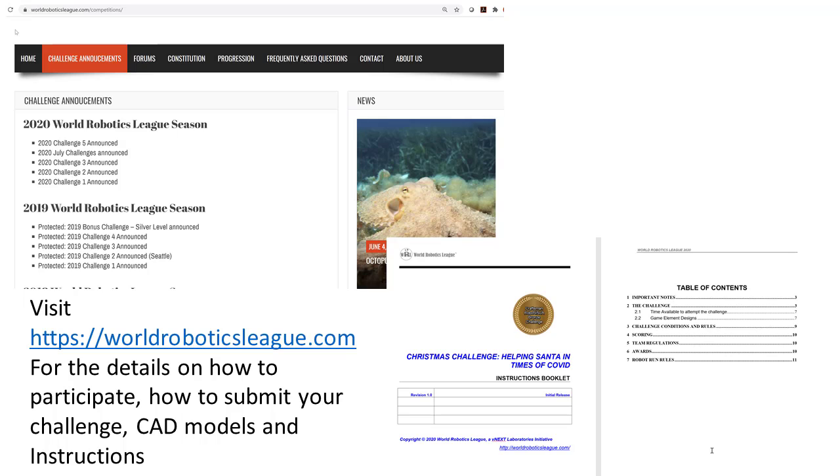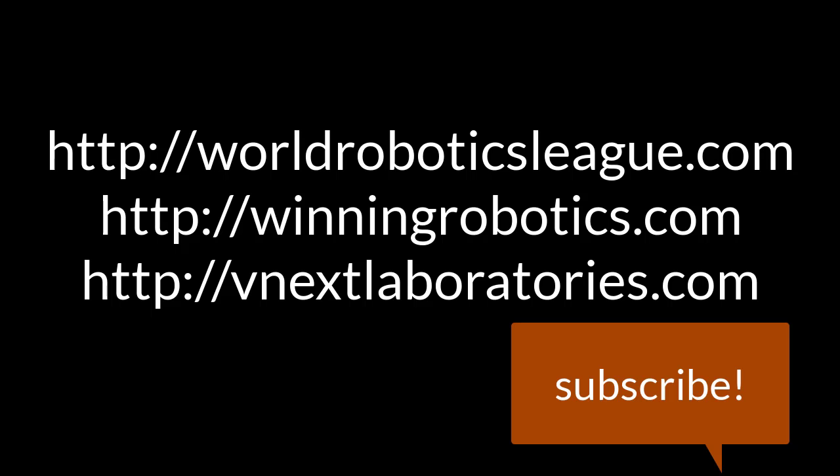We hope to see you all helping Santa this Christmas and building awesome robots. Visit worldroboticsleague.com for details on how to participate, how to submit your challenge, card models, and instructions. Good luck to all of you. Thank you! Like and subscribe.